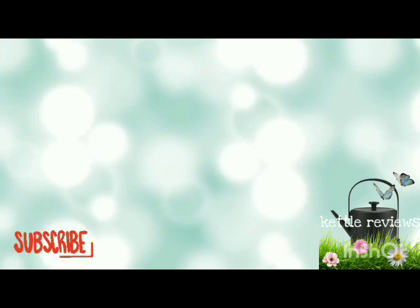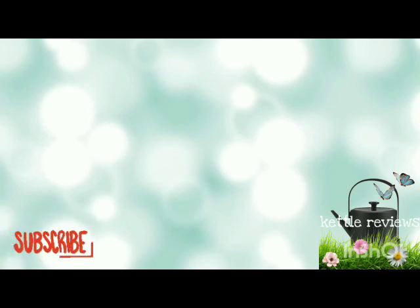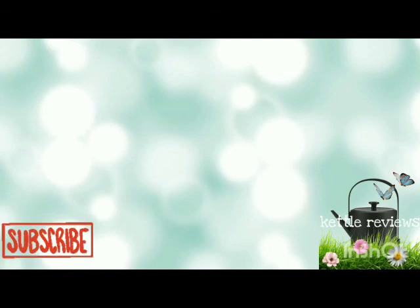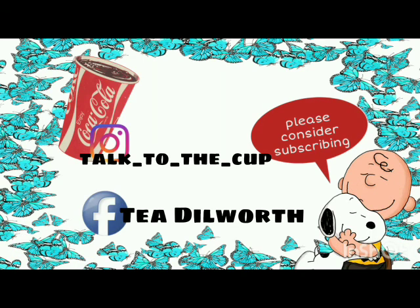That's the end of the video, guys. I hope that you enjoyed it. I hope that you will come back next week. I hope that you will consider subscribing and hit the notification bell so that you will know the next time I upload another video. I'll see you next month. Bye!